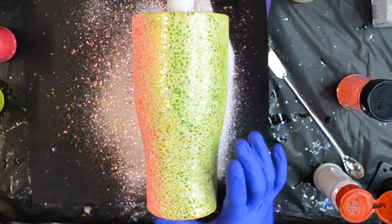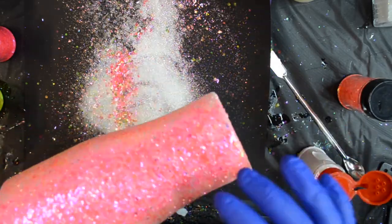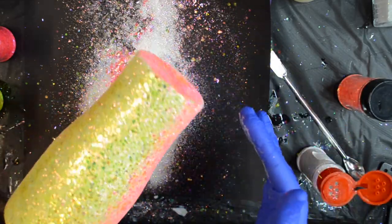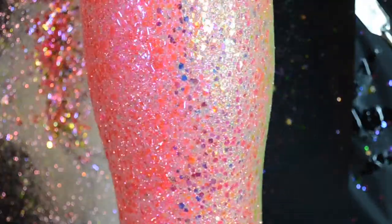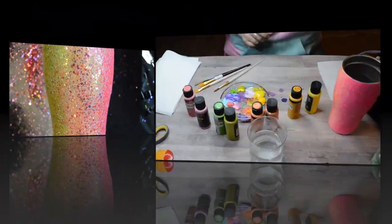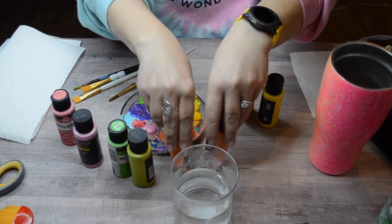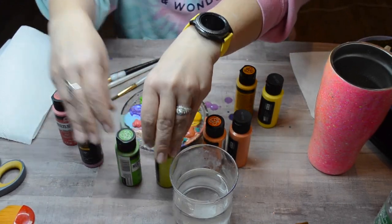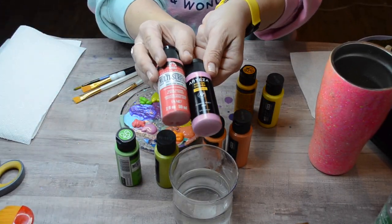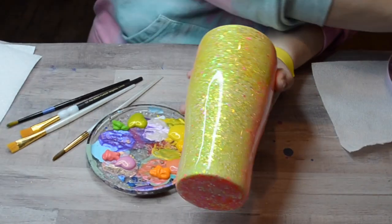I'm going to let this cure and then put about two to three more layers of epoxy on this, letting them cure in between each time, before we move on to our next step, which is the hand painting of the flowers. These are the colors I'm using — for each color, I have one paint that's a color shift from Arteza and the other is just a plain acrylic in the shade I'm choosing. And here is that gorgeous glitter under epoxy.